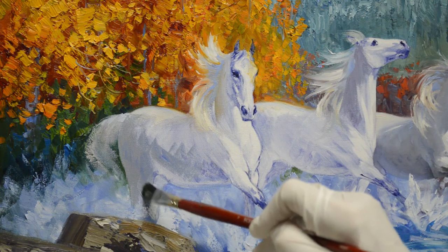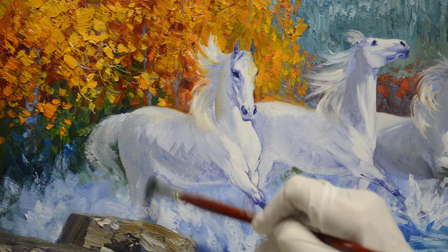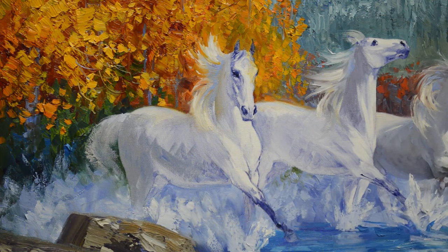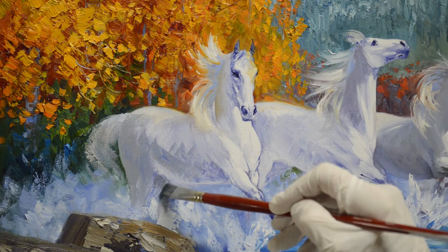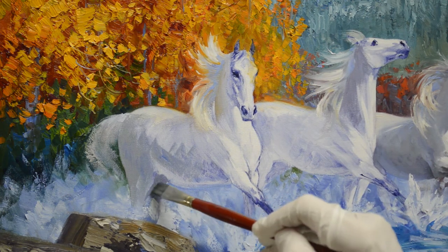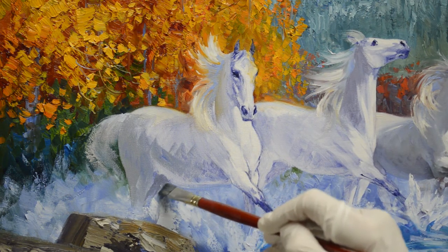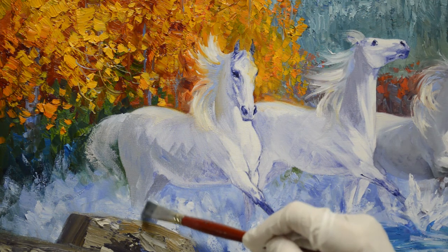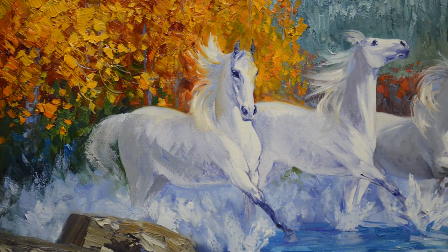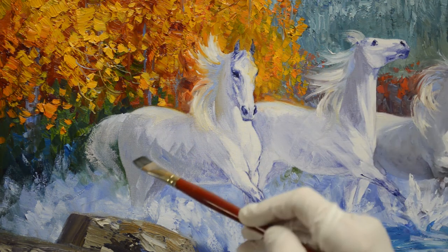This leg — his back legs pretty much get lost in the splashing of the water. This leg back here is going to be a little darker; it just goes back behind. But again, there's really not much there that you see because the water is all splashing up, and I'll work those splashes in a little bit more once I get a little bit further along.